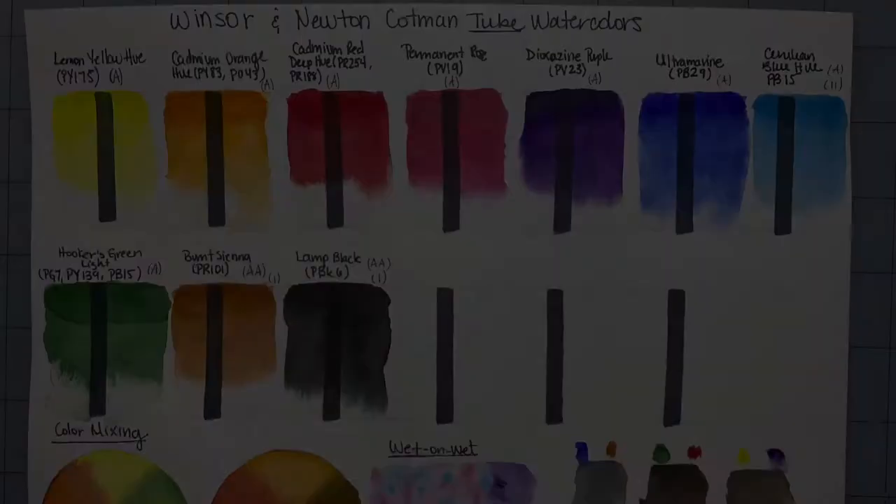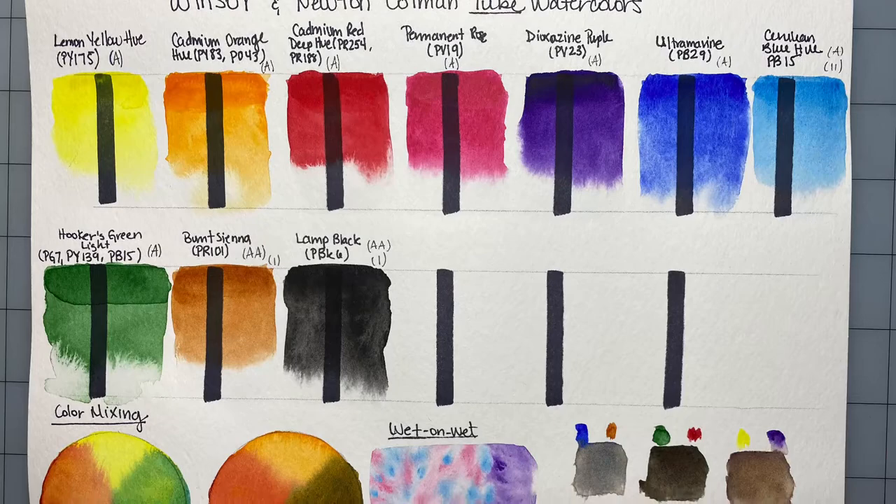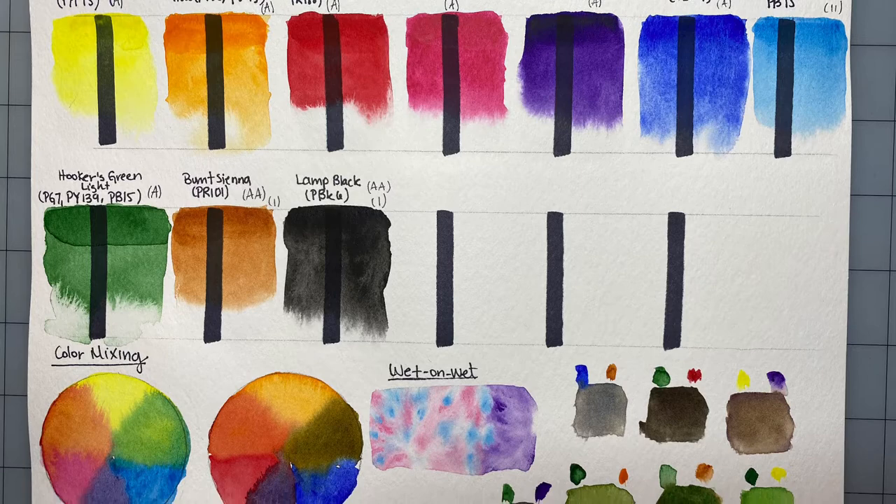Here's the final dried swatch sheet. You can pause or take a screenshot if you want to stare at it a bit longer. I'm really happy with the results and love how the wet-on-wet technique came out.